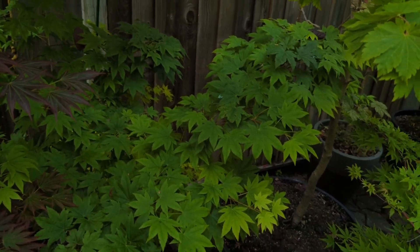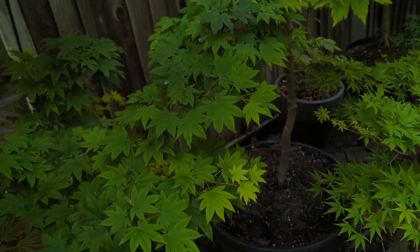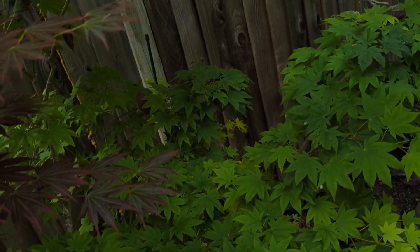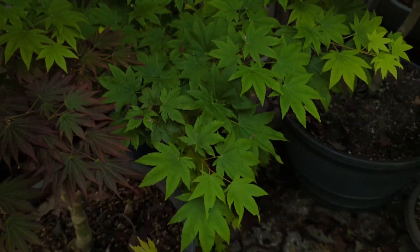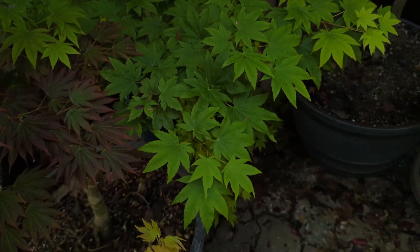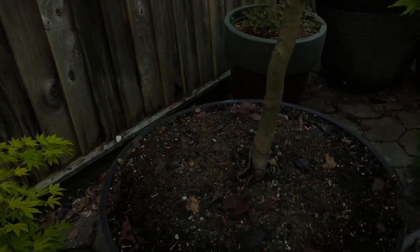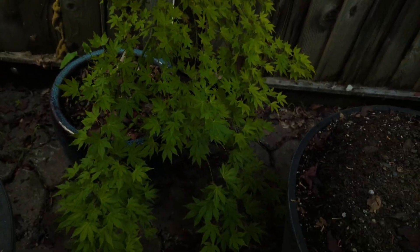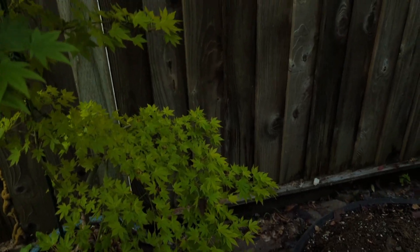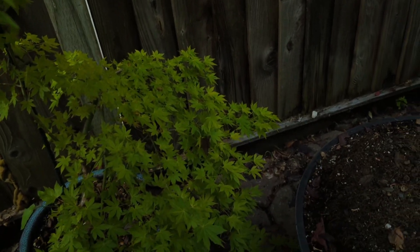There's my Acer 'Wancy' — that one's in a very shady spot now, so it doesn't have that multicolor effect you've seen in past videos. But I put it in a larger pot this year and it's doing really well. It likes it back there — it's really dense-looking and just a beautiful tree. Acer amoenum 'Wancy'. Here's my Dragon Master — it's kind of dark back here and it's got a lighter green color now, all the yellow's gone from it. But it's a cool tree for sure — probably one I'll keep for a long time, maybe forever.